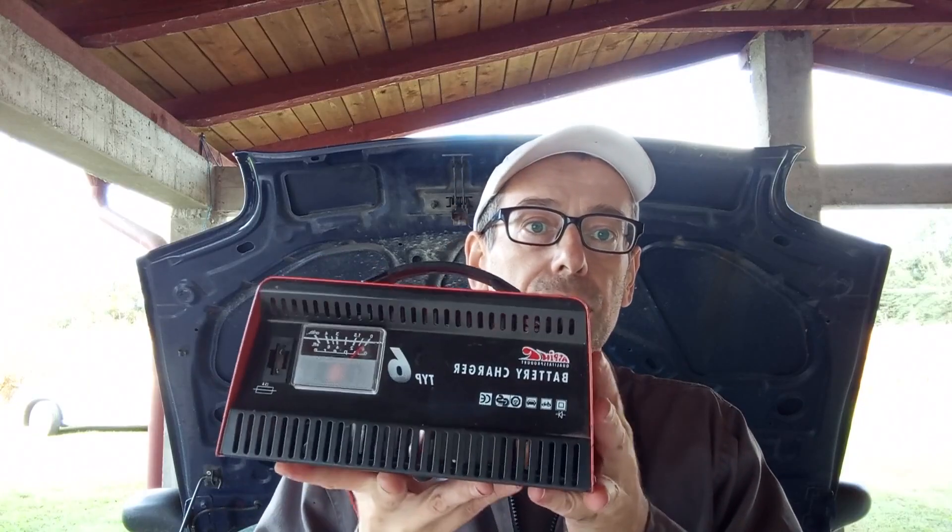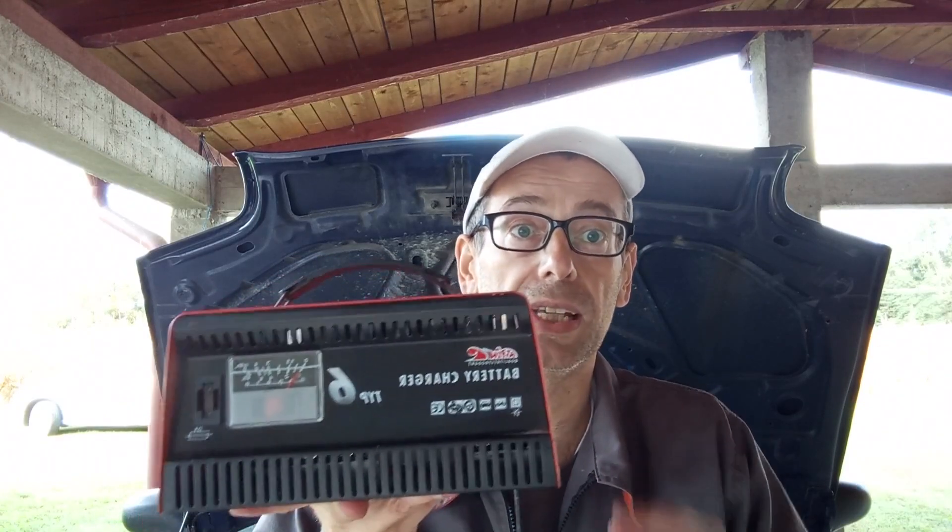Besides the classical chargers, you also have these modern fancy battery packs. They're very small — about this big — and they have clamps coming out of them. You can use them to successfully start your car if you have a flat battery, so you don't have to charge anything. You just connect it and it will start the car. You can also use them as a flashlight or for charging your phone. It's a very useful thing to have in the toolkit. But if you really want to recharge the battery properly, a dedicated battery charger is the best thing.